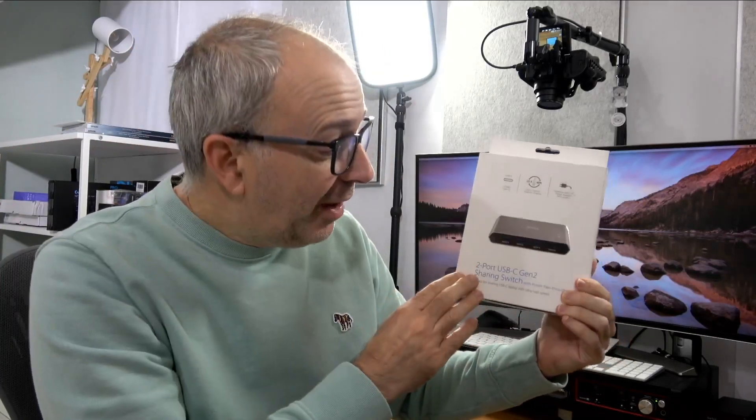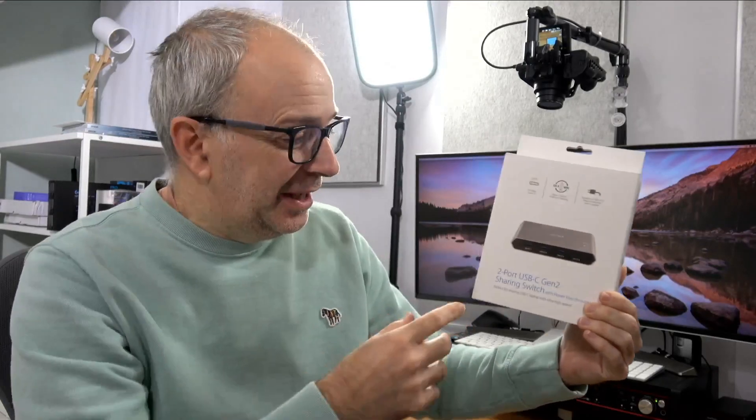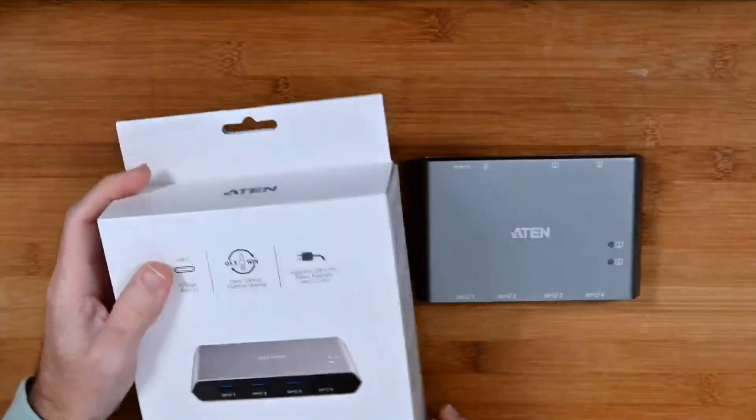Hello internet world, welcome to a new video on the Geek & Noise channel. In today's video I have a product I've been waiting a long time for. This is a really useful USB sharing switch from A10, who very kindly sent this free of charge. They haven't asked to pre-approve the content or for me to say anything in particular, nor has any money exchanged hands. I'm going to share my experience with this and just how useful it is.